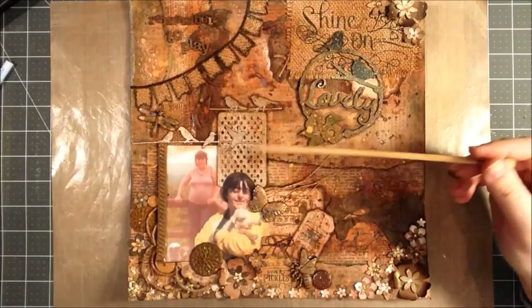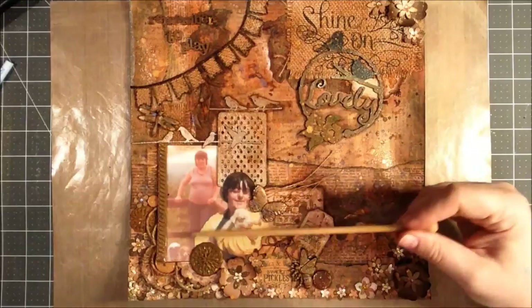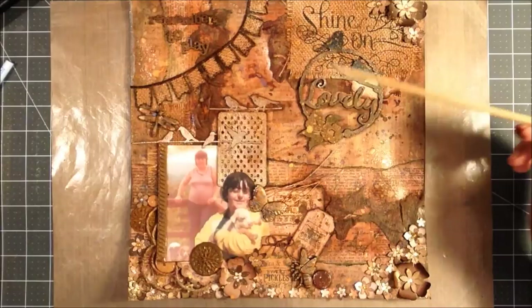My mom was a big lover of animals. This is from when she was a lot younger — many years ago. This is a park we used to visit called Trexler's. They had little baby animals and stuff, and this is our first family dog — his name was Snoopy. So sort of an animal kind of theme.